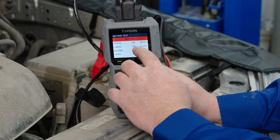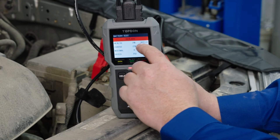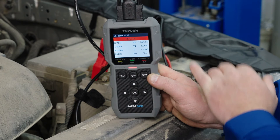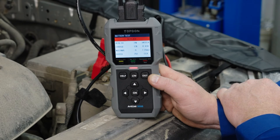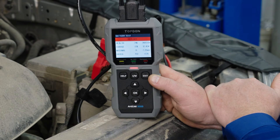You can see that my state of charge is at 72% — I'm at 12.43 volts — but my state of health: I'm only pulling 342 cold cranking amps out of this battery. The battery is supposed to be rated at 750 cold cranking amps. It's definitely time to replace this battery, and this battery is probably 10 years old, so that would make sense.